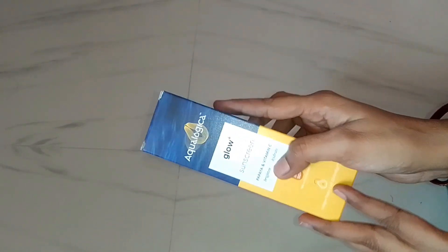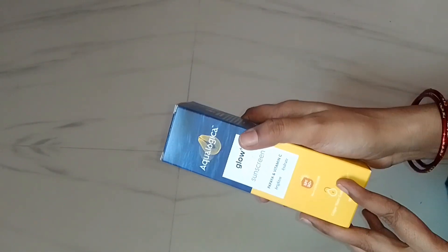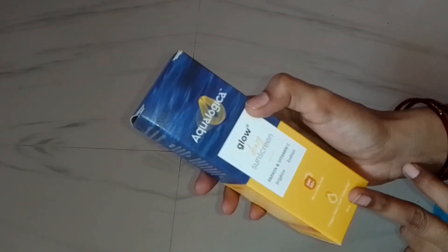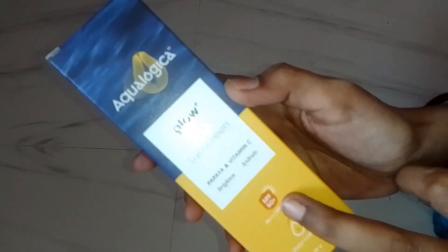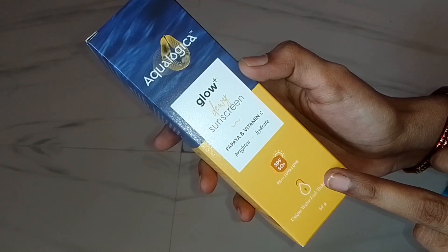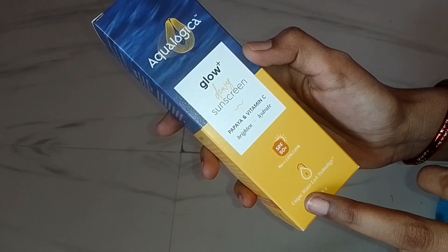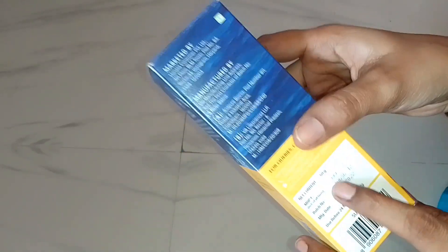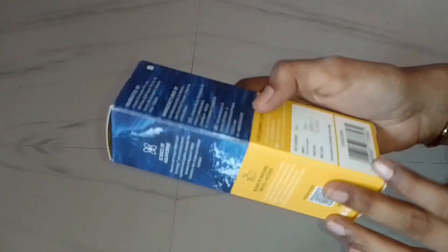I'm going to show you the sunscreens — the white cast, the white layer, and the SPF 50 plus. It's a good thing. I'm also going to show you the water lock technology. The MRP is ₹399, but with the offer you pay ₹319.